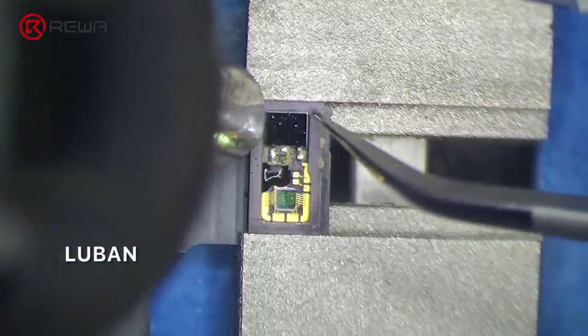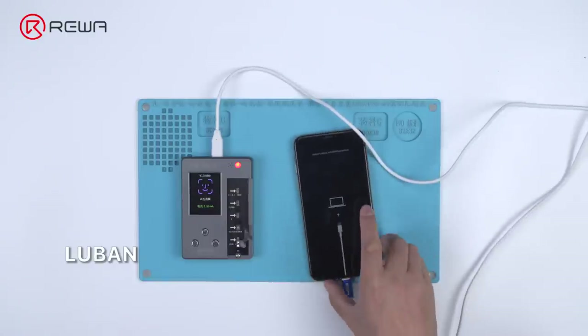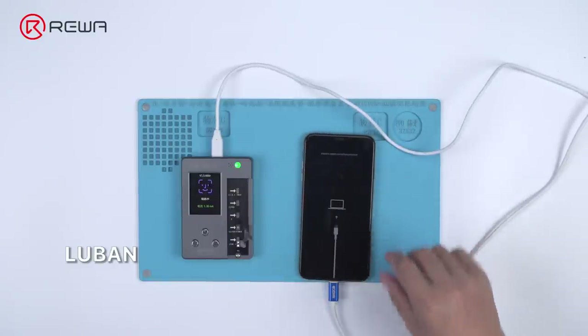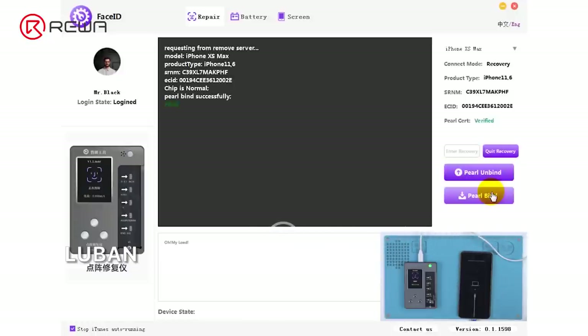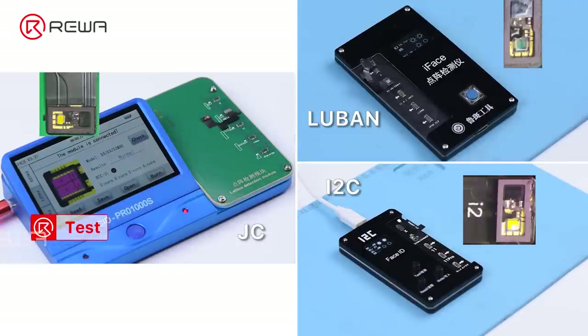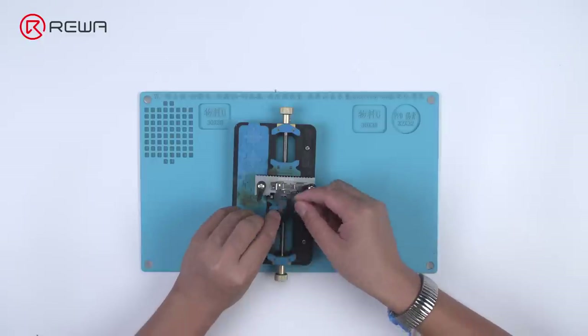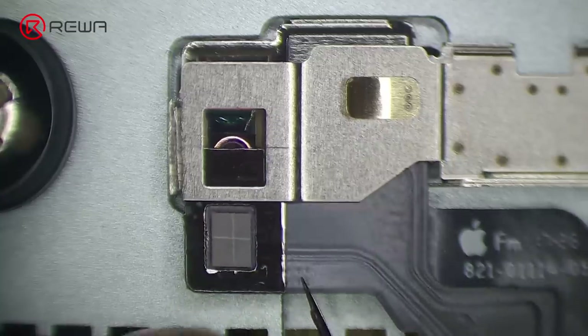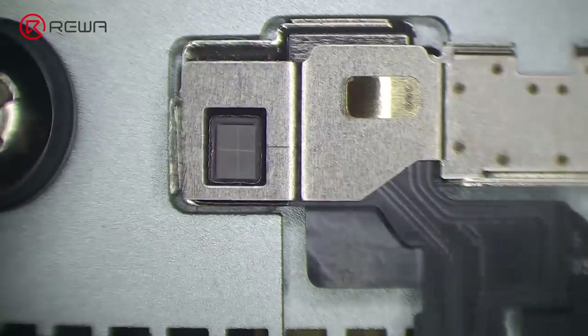Once the encryption chip and the capacitor have been soldered properly, put the phone into recovery mode and connect the repair programmer to the computer. Then bind the encryption chip to the phone with the help of the software. We can test by connecting the dot projector flex cable with the repair programmer. Once confirmed that the dot projector flex cable has been fixed, glue the crystal to the dot projector flex cable carefully.